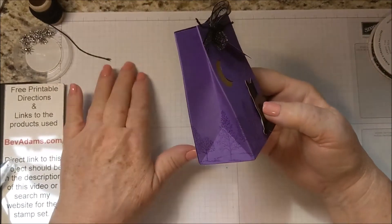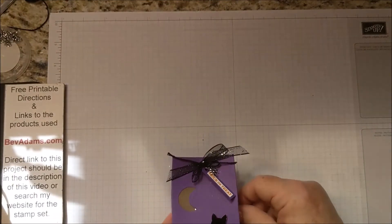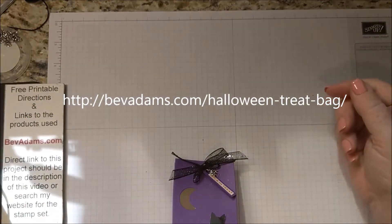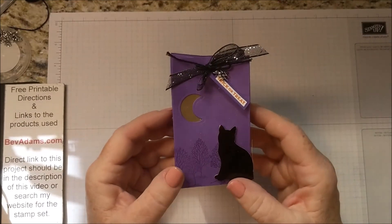If you would like the directions to this project, come on over to BevAdams.com. I will have the direct link for you right here on my video, and also on YouTube there will be a direct link to this project down below. Thank you for stopping by.